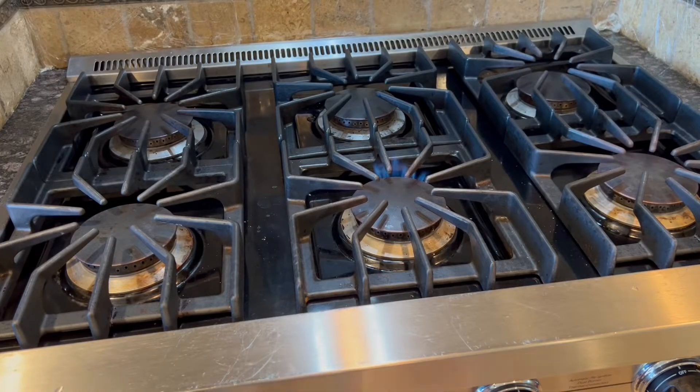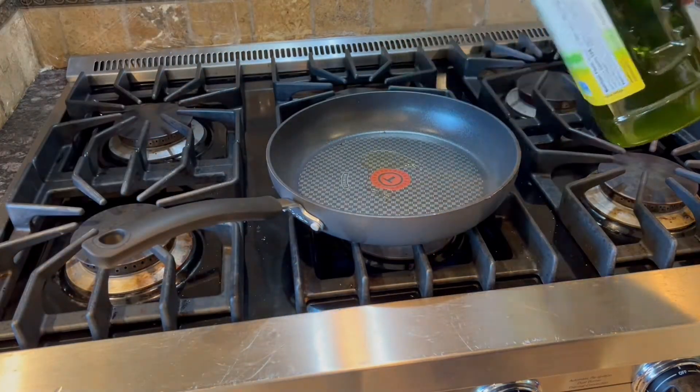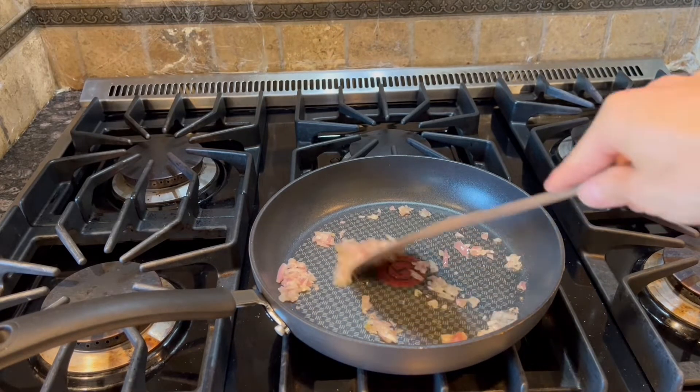Next up, we can cook the filling. Medium pan, medium heat, and add some olive oil. Add the shallot to the hot pan and stir occasionally until they start to brown, for about 2-3 minutes.